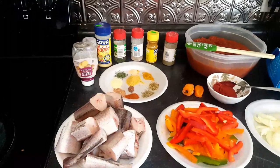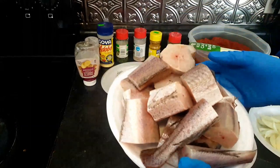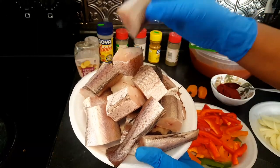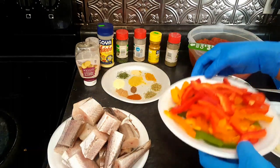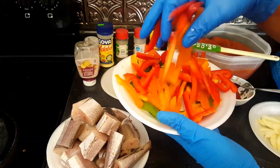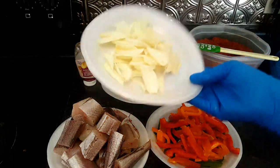Welcome back. Right now I have all my fish — I already cut them up to the size that I want and washed them, so they are all ready to start cooking. I'll be using some bell pepper: I have the green one, the orange one, and the red one. I'll show you how I'm gonna use all these ingredients, and I have my onions here.